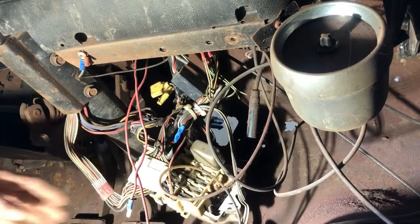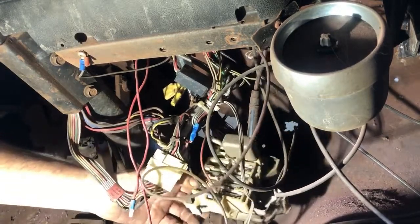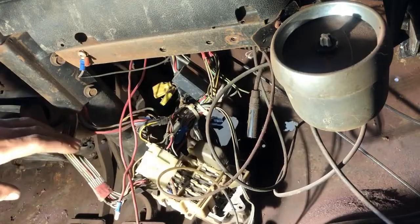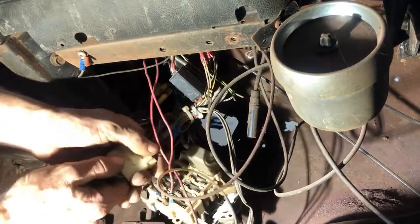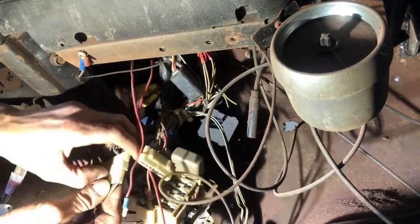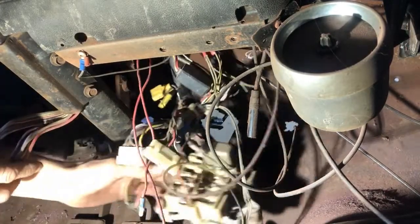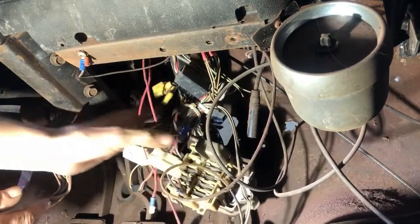I went ahead and disconnected that fuse block from the firewall. Right now we'll take this — this is the steering column. The steering column goes up; that's your signals, horn, stuff like that. So we'll go ahead and disconnect that. Okay, so that's all disconnected. This will come out with the dash, so we'll just leave that in place right now.